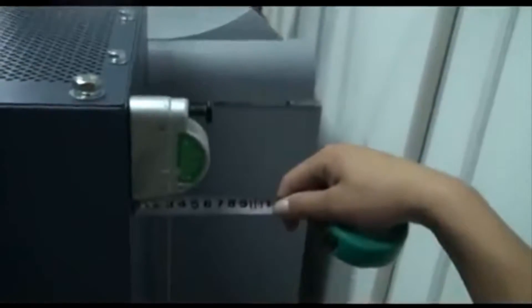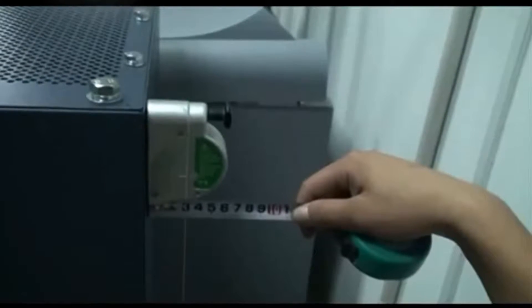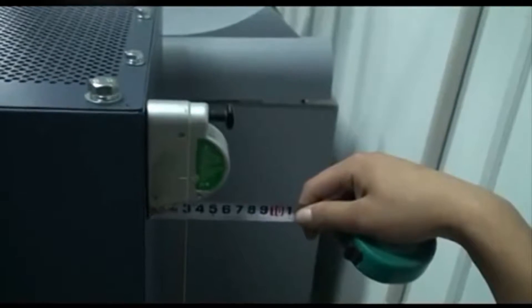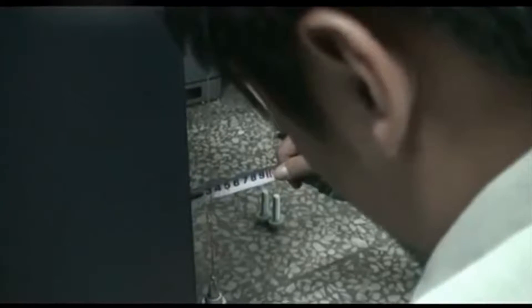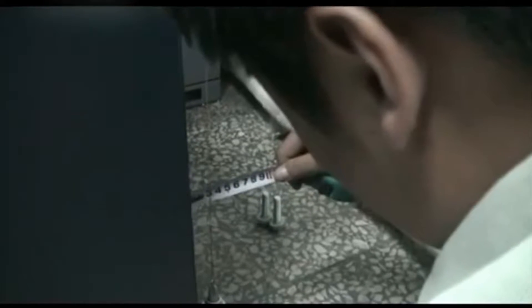Measure the vertical deviation of the cabinet and make sure the deviation is less than one per thousand. Otherwise, add a gasket under the cabinet to make it level.